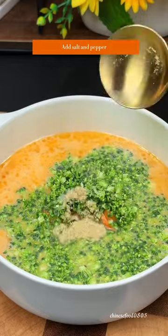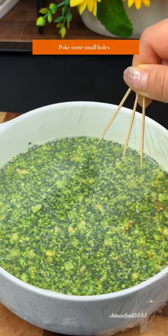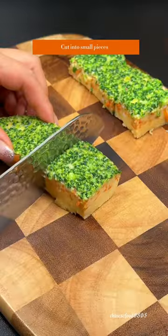Add salt and pepper, then add scallions and stir well. Cover with a layer of cling film and poke some small holes. Steam for 15 minutes, then cut into small pieces.